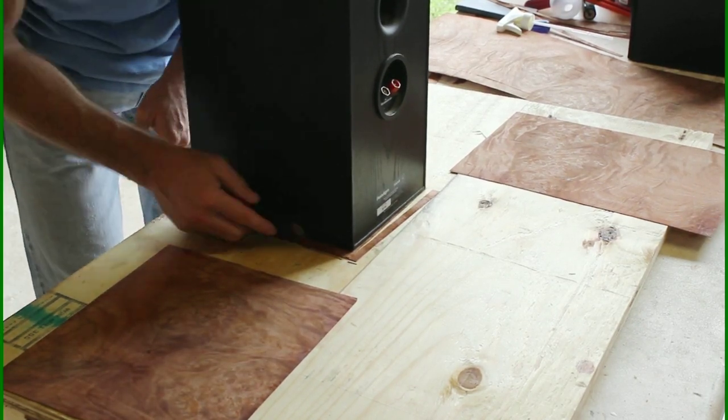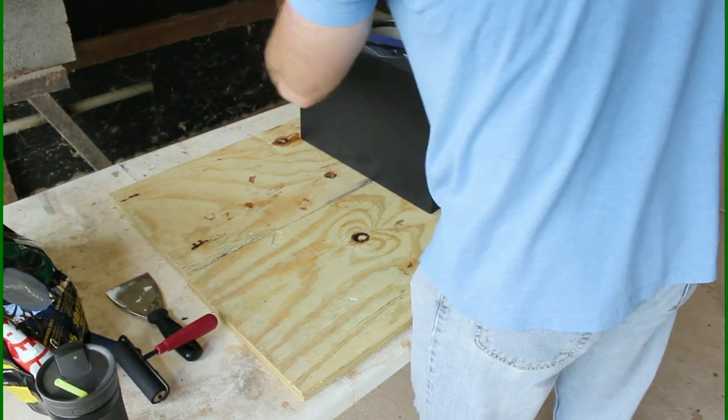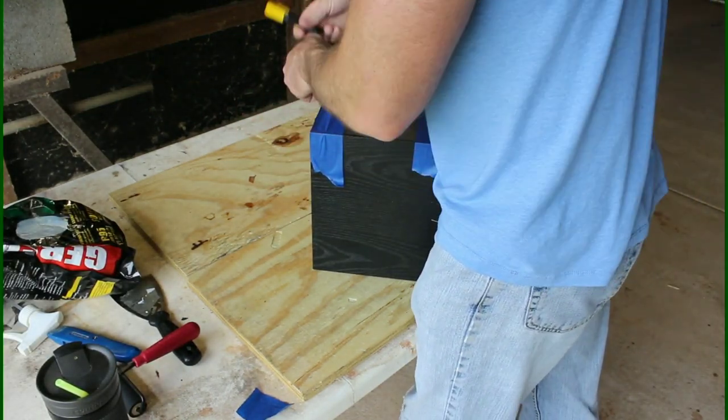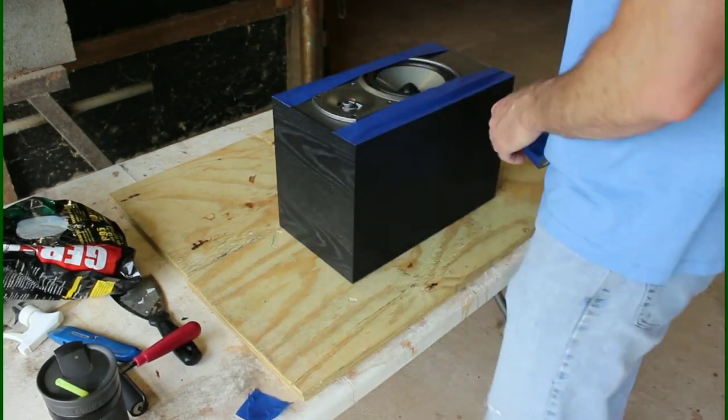Burl is a very wavy wood — that's why when it's used it's always used as a veneer and not really as a solid piece, because it would bend and be hard to deal with. But it's a very popular veneer. Now I'm going to be protecting our baffle just to keep the glue we're going to be using from getting all over it.